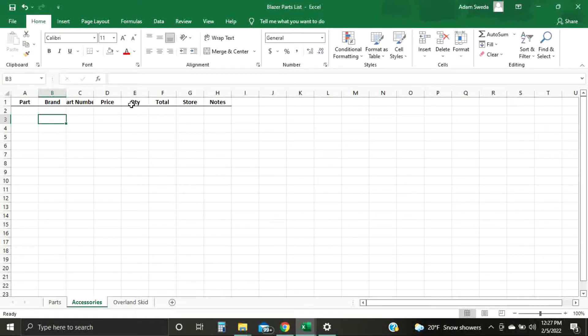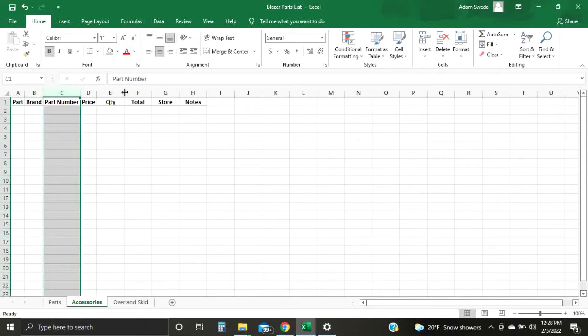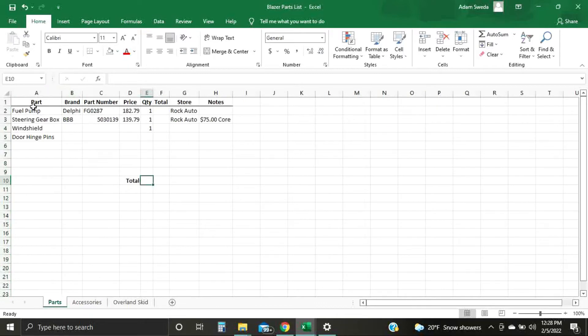If you see how there's a bunch of extra room on either side, or 'Part Number' doesn't fit in the box — if you go up to the top, right on the line between the cells and double-click, it'll automatically adjust the width of the cells. That's how you do that. As you type stuff in you can go back and readjust it; it'll make it all nice and even. I've started typing some items in that I want to keep track of for pricing — making like a price sheet. Go across the top and adjust all of our cells.